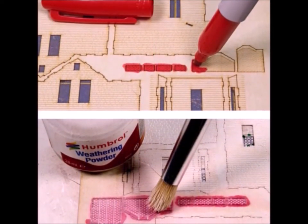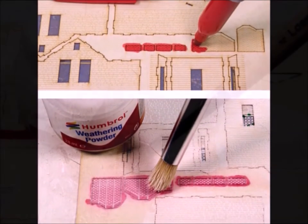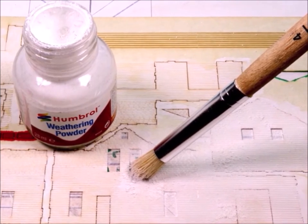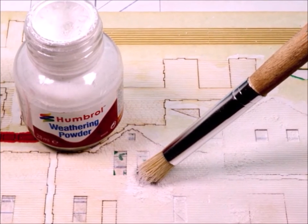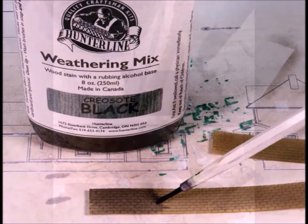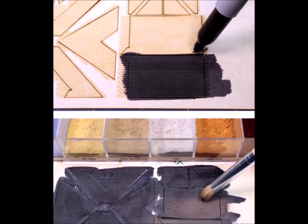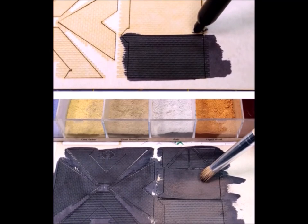I go ahead and color the chimneys. These marking pens are really flexible — you've got about a zillion different colors. Even though I painted some of the building, I wanted to add some weathering, so I use my white weathering powder. I never try to salvage the white weathering powder; I just use it one time. To round everything out, I use some weathering mix, and then after I get the basic color I go through and add some gray with my weathering powders.